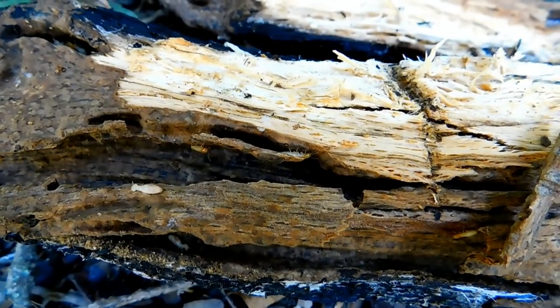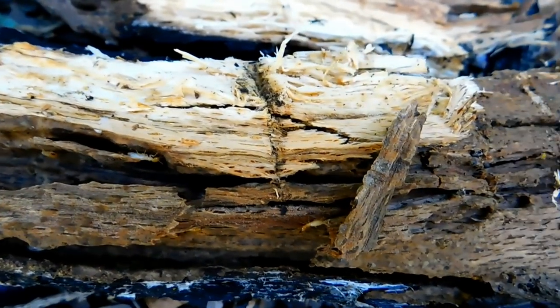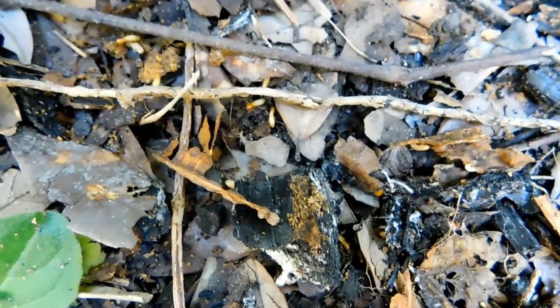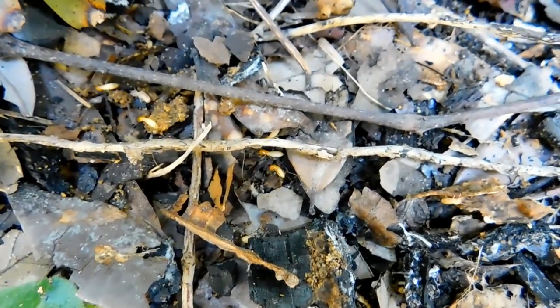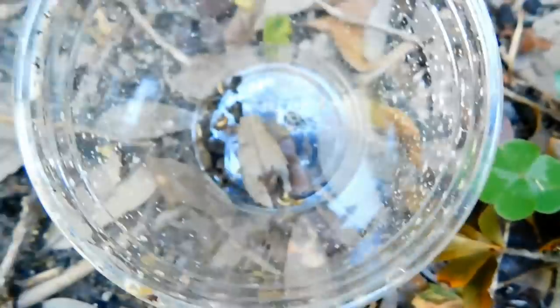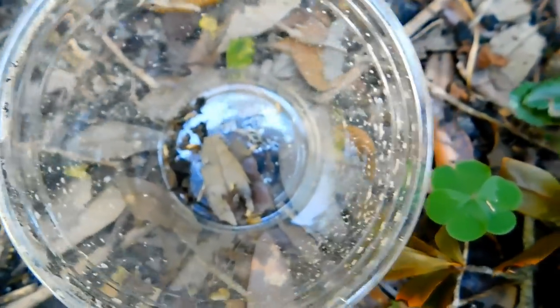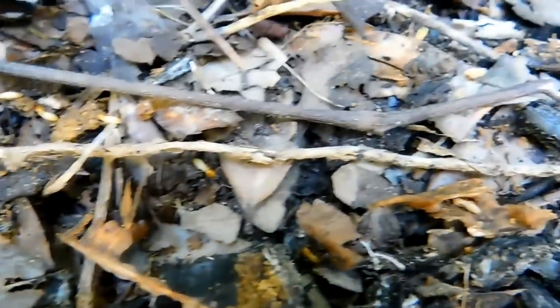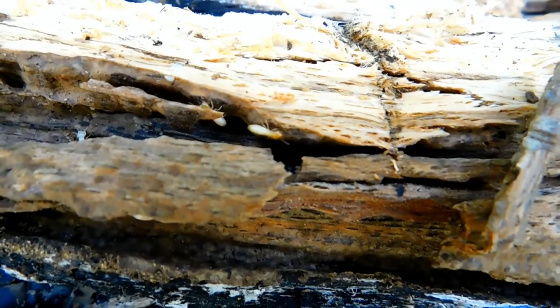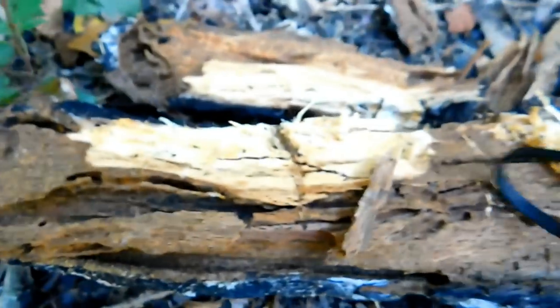Hello, you awesome people! How the heck are you? That would be an old piece of wood filled with termites. You may ask yourself, Jeff, why do you have an old piece of wood with termites? I'm gonna tell you why. I've already got a few in this cup here, and I'm gonna feed them to a Venus flytrap that I bought at Walmart the other day.